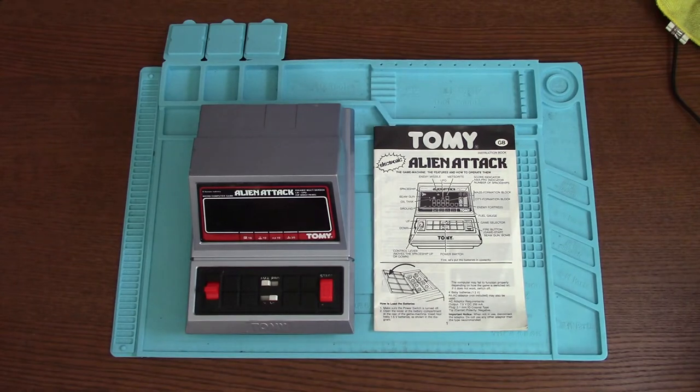Hello, my name is Steve from Steadsticks Fix and in this video today I bought something as faulty off eBay. I'm going to try my best to fix it.